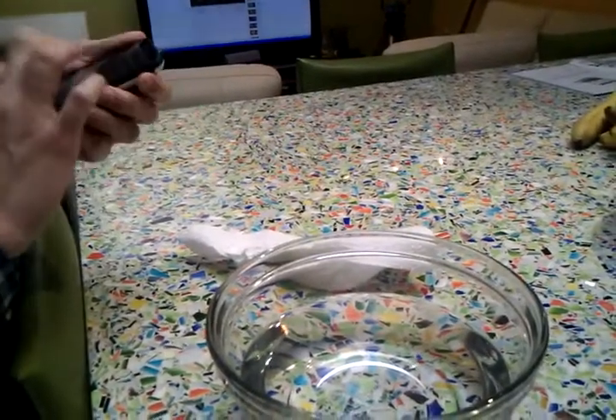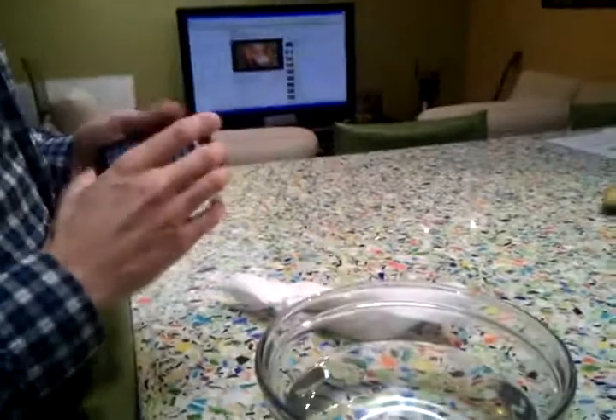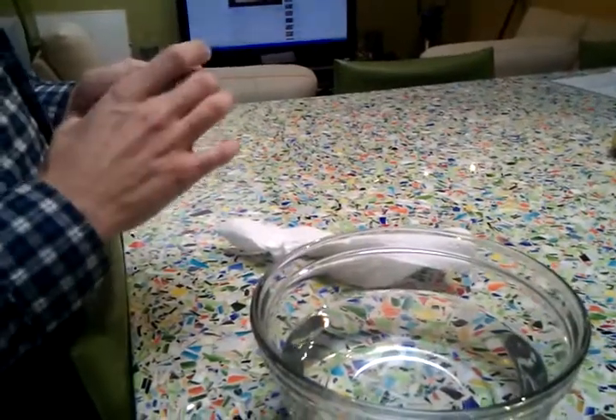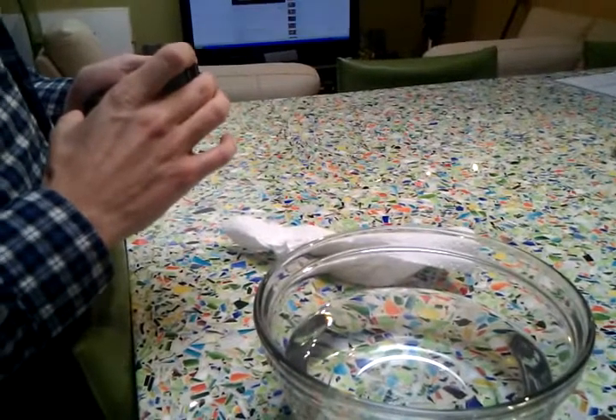Oh, the water gun. Water is making the touch screen not respond. Oh, it's going to have to get recalibrated. Do you have a trackball? No.